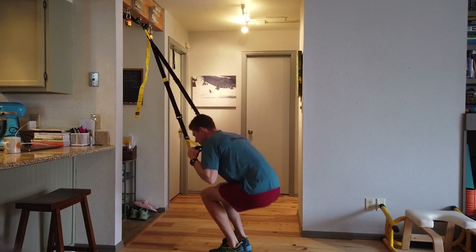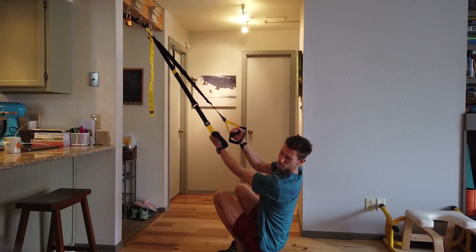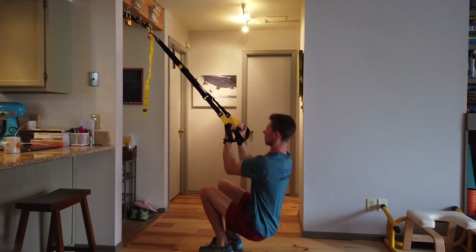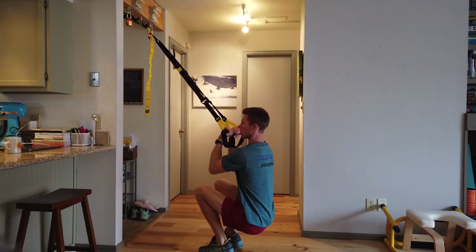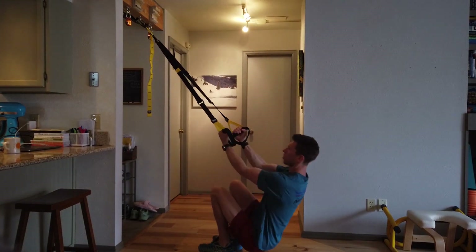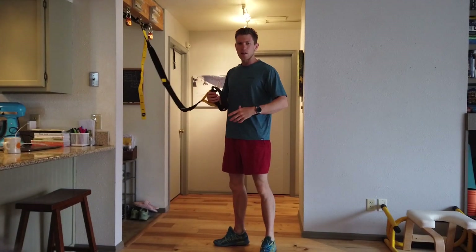The last one is to essentially go to a low sitting position. You want to keep your back quite straight and you're curling your body into your arms. This one really gets your biceps — it may not look like it, but it really does. As I'm pulling my body towards the TRX, my legs extend a little bit.